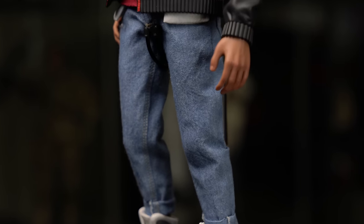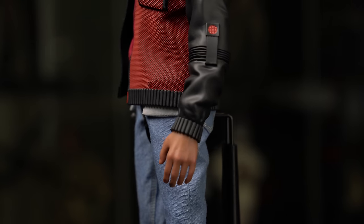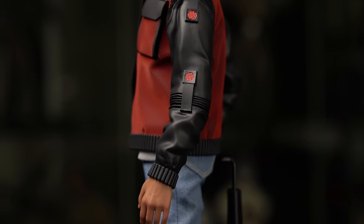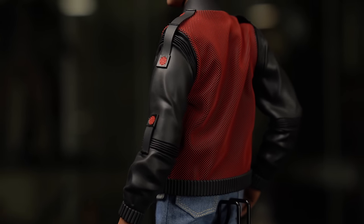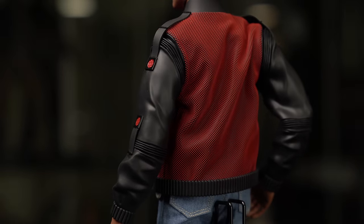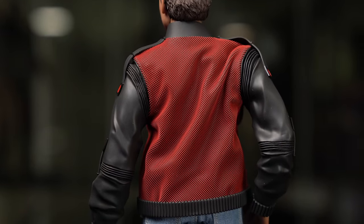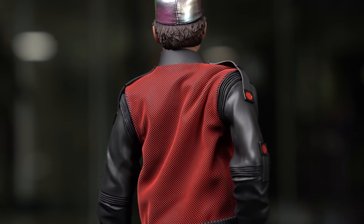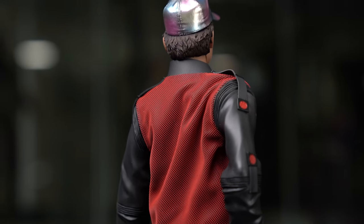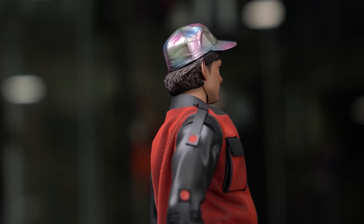That's the 360 pan — nothing too crazy. The flexibility in the arms is pretty good; I'll demonstrate that when we get to the articulation and do some dynamic range. So let's do the articulation next and then we'll see what to move to after that.